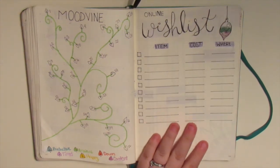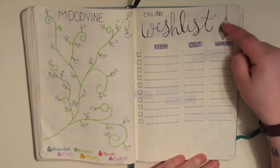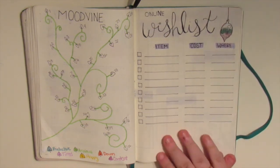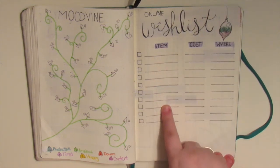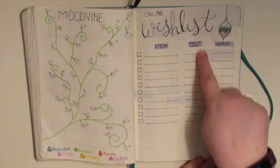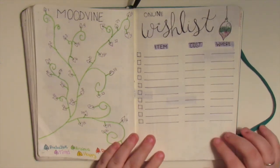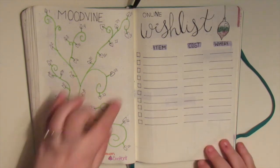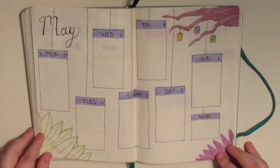For here we have an online wish list. I've been meaning to make one of these forever and I just drew another little terrarium because I needed to fill in that space. Basically what this page is going to do for me is help me realize what things I want to be buying online for myself. Over here I have a section for the item, the cost, and then where I can buy it. Most of the places I want to buy from are like Amazon or specific candle websites, etc. And so once I get said item I can check it off.